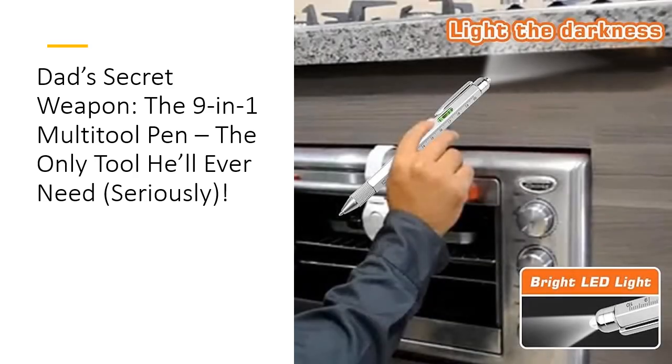Durability? Check. Functionality? Double check. This multi-tool pen is designed to stand the test of time and Dad's toughest tasks. Its rugged aluminum body ensures it won't bend or break under pressure, and its easy-access tools are always ready when duty calls. Compared to other gimmicky gadgets, this pen is the real deal — efficient, effective, and endlessly handy. Whether Dad's fixing, leveling, or just writing, this pen does it all with style.